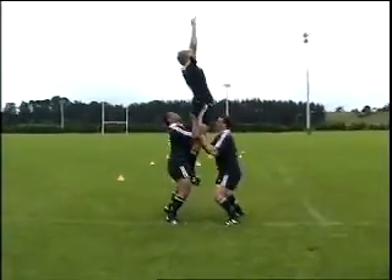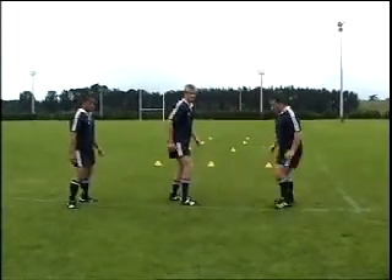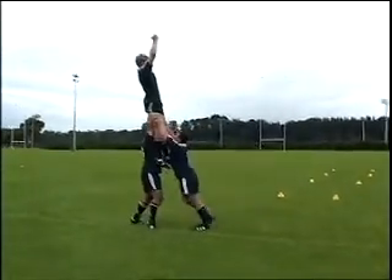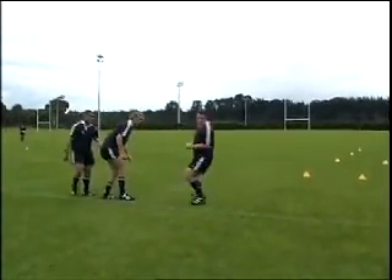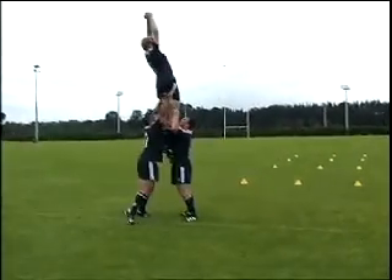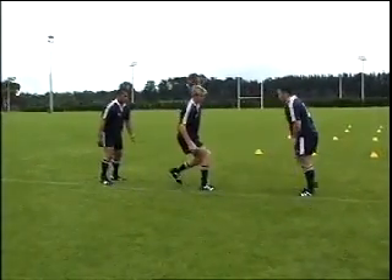While it is up to the jumper to initiate the jump, the support players must coordinate their movements to be in a position to step forward and grip the jumper on the waist and drive him up from a low position using their legs. It is important that they stabilize the jumper by locking the elbows with their arms held at full stretch, feet shoulder width apart.